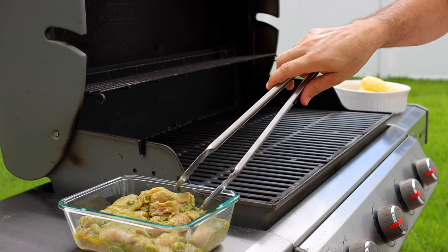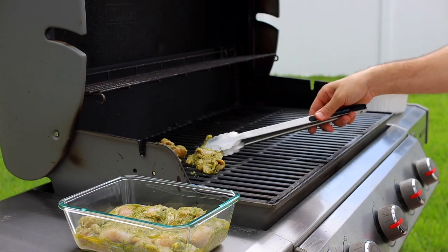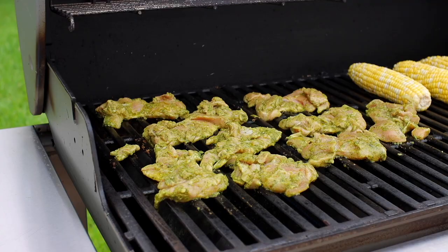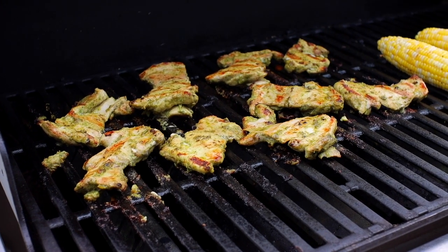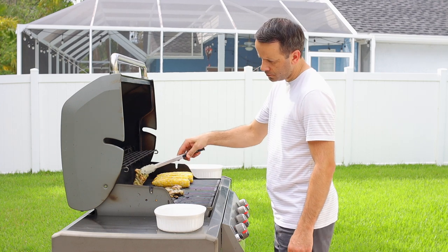The lighting at the grill isn't great so I'll explain what Sergey is doing out there. He preheats the grill for about 15 minutes, gets it clean, and then puts the chicken on. Cook the chicken until it gets golden on both sides and reaches about 165–170°F for chicken thighs, or 160–165°F for chicken breast — use an instant-read thermometer. The corn doesn't take long at all — just get it charred on all sides, nice and golden, but don't overcook it or the kernels will shrivel up.